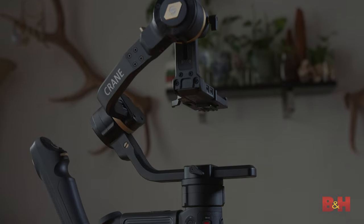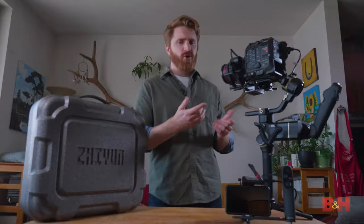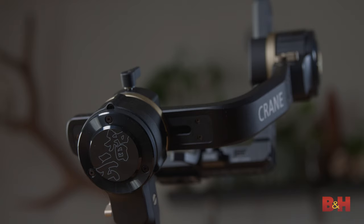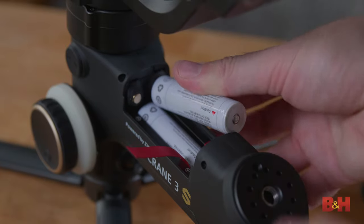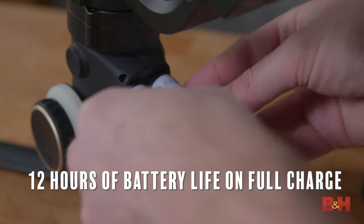The overall design is sleek and comfortable and really feels like a reconstructed and upgraded Crane 3 Lab. The lower portion is plastic, but the motors and gimbal itself are anodized aluminum, which helps keep the gimbal lightweight yet still sturdy. It uses the same three 18650 batteries placed in the lower base and provides 12 hours of shooting time.